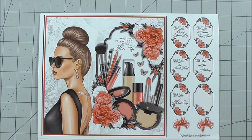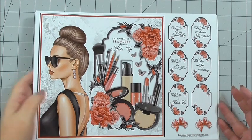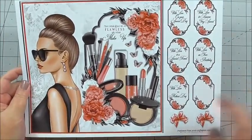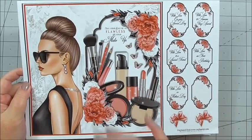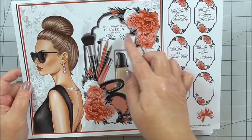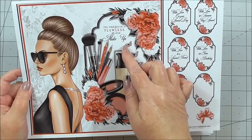It fits a true 8x8 card, and I've actually made my own base — I'll show you that shortly. It is a beauty, and I'd like to run through the sheets you get in the kit. The first sheet is the base image that we put on the front of the card, and it's got a sentiment on it that says: May your day be as flawless as your makeup.